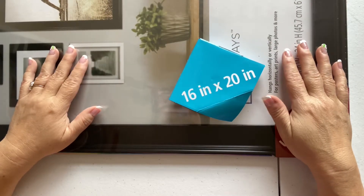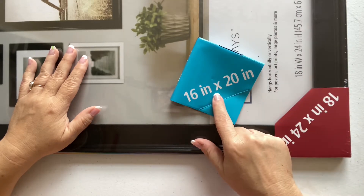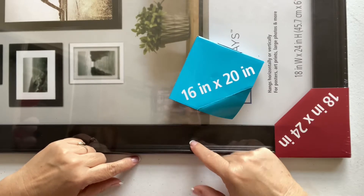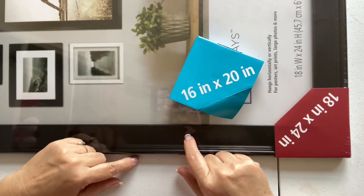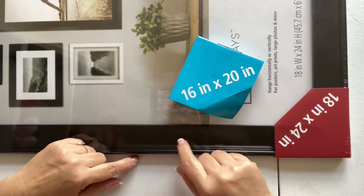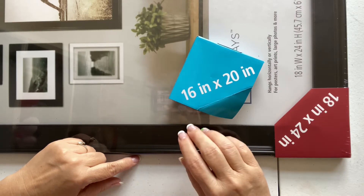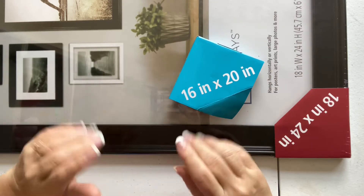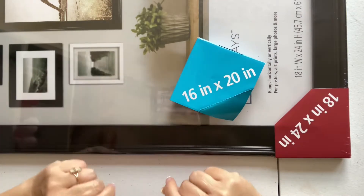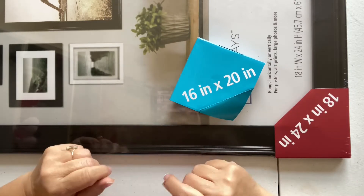I did walk out of there with the 18 by 24 and the 16 by 20. I got the black with the little edge. I got the 18 by 24 to do a 'who you are' piece, but I haven't put it in yet because I think I'm going to lose too much of the image. Let me show you what I did to the 16 by 20 — you're gonna love it.